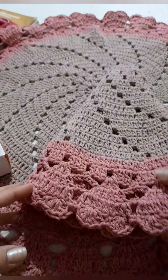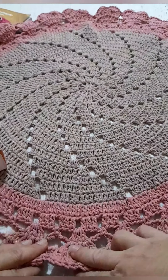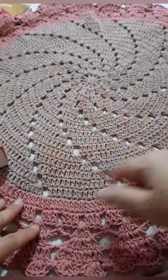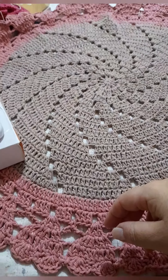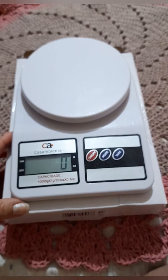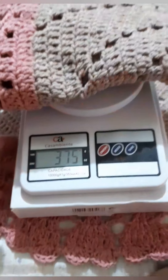I don't know if you can see the model right — I made the heart hole, right? And it stayed with 70 cm of circumference. We're going to look at it here, the top view, to see how it turned out. The two carpets are the same size and the weight is the same.